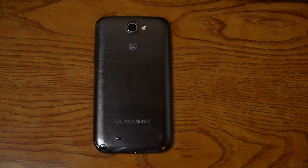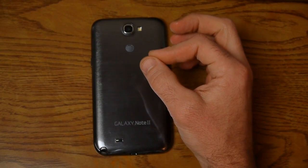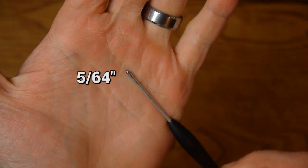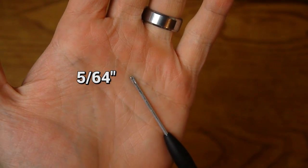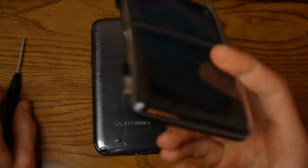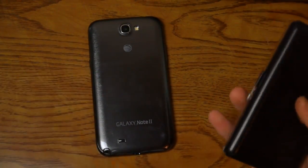The two things you're going to need: first, a small Phillips head screwdriver — very small. I think this one is a 5/30 seconds if I'm not mistaken; I'll annotate that on screen. This is the same screwdriver I used on my other video where I repaired my Galaxy Note 1.